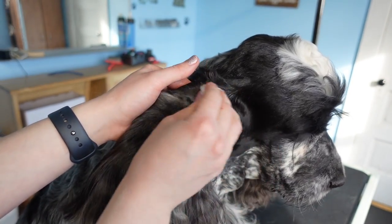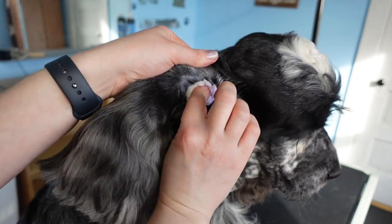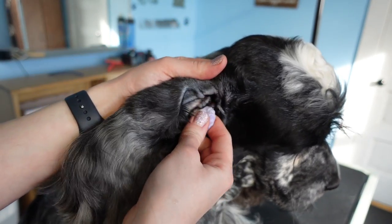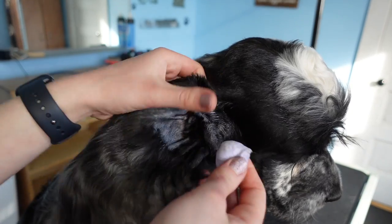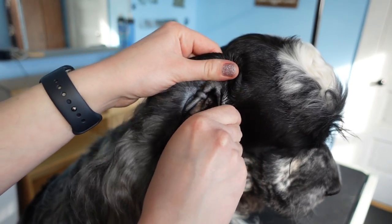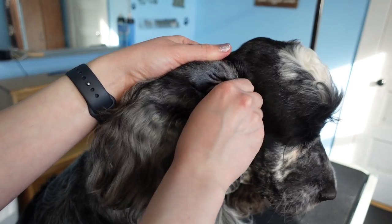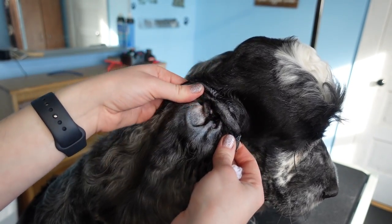Then we're just going to take a cotton ball and wipe up that outer ear — anything that is residually there. We don't want any excess moisture. This particular ear cleaner has a good amount of alcohol in it so it dries up really nicely and doesn't leave anything in the ear itself. The ear cleaner is purple, so that's why our cotton ball is purple, but there is nothing really in here — his ear was pretty clean to begin with, so that's good.